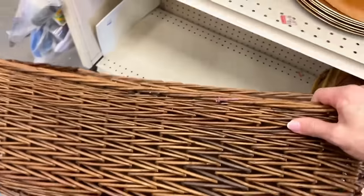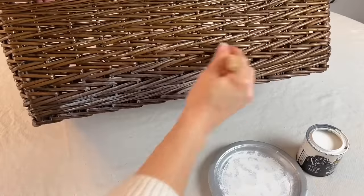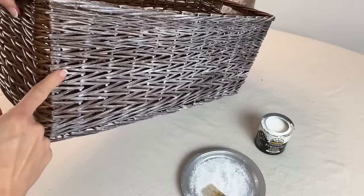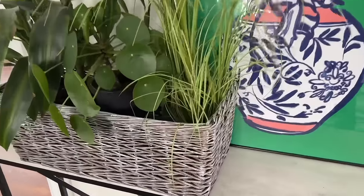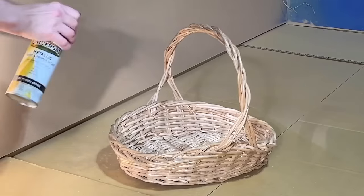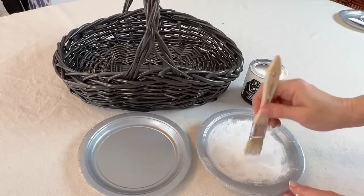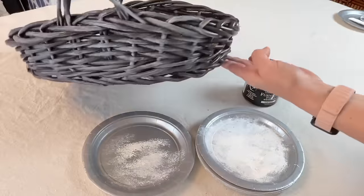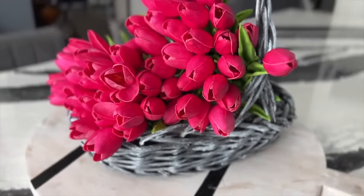Pick up some inexpensive wicker baskets. Dip a paintbrush in paint, pounce it, then lightly brush the paint onto the basket in the main direction of the basket weave. This basket finish looks fantastic styled with flowers or green plants. For a different look, take a wicker basket with a very light finish and spray paint it in light layers with an oil-rubbed bronze color. The paint dries very fast between layers because very little paint is used.